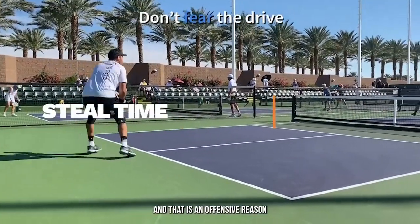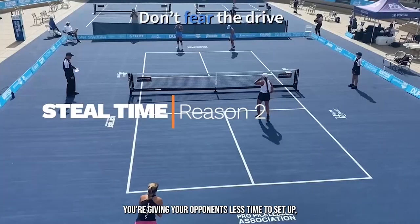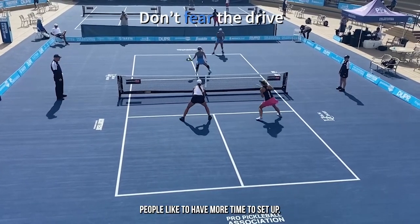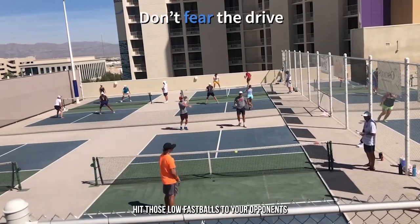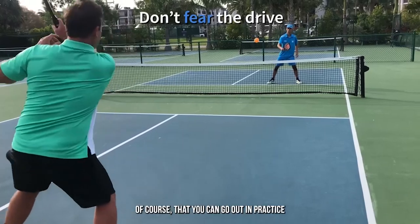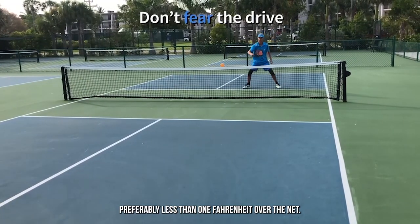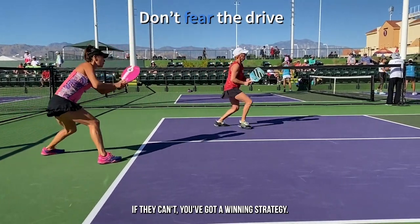There's another good reason to play a drive, and that is an offensive reason. When you hit hard, you're giving your opponents less time to set up, less time to prepare. And that's generally a good thing. People like to have more time to set up. So my suggestion is that you start by hitting drives — hit those low fast balls to your opponents and see how they handle them. It's important that you practice so that you can control the height of your drive so it stays low, preferably less than one paddle height over the net. Test that with your opponents and see if they can handle it. If they can't, you've got a winning strategy.